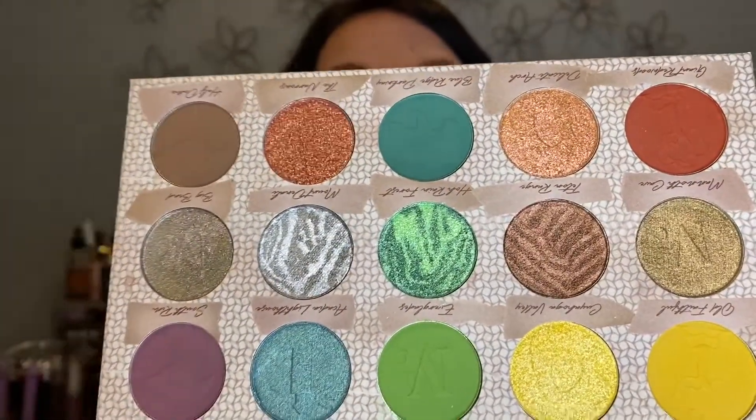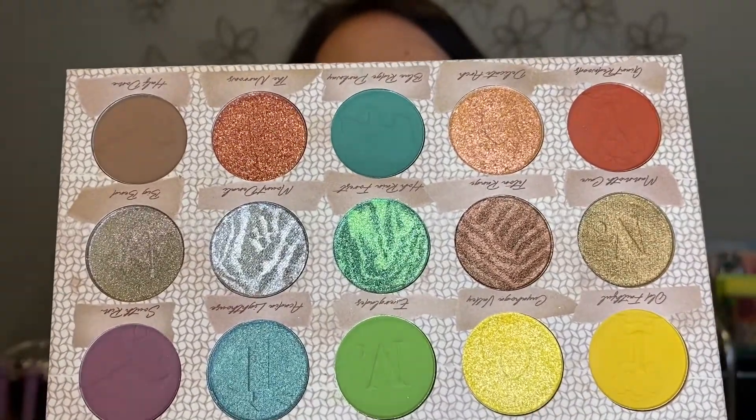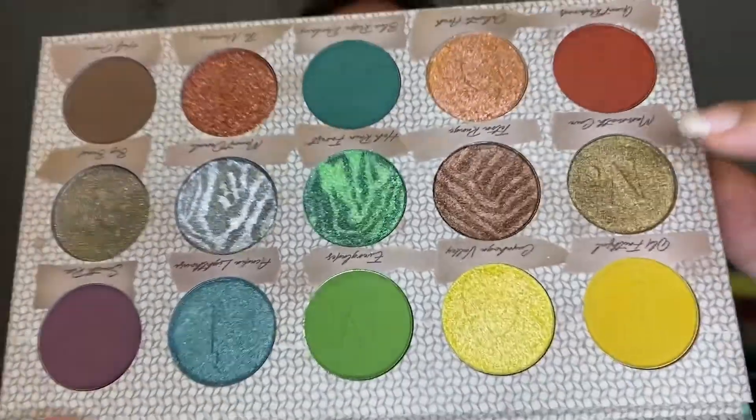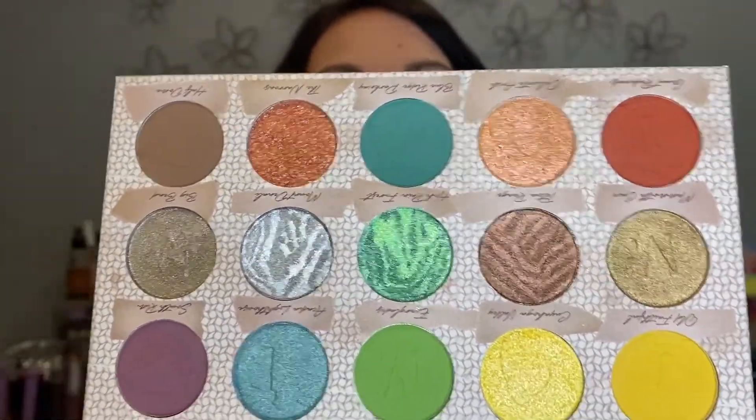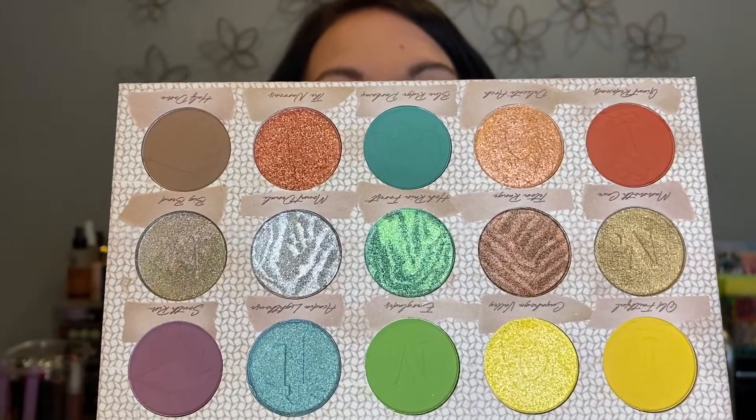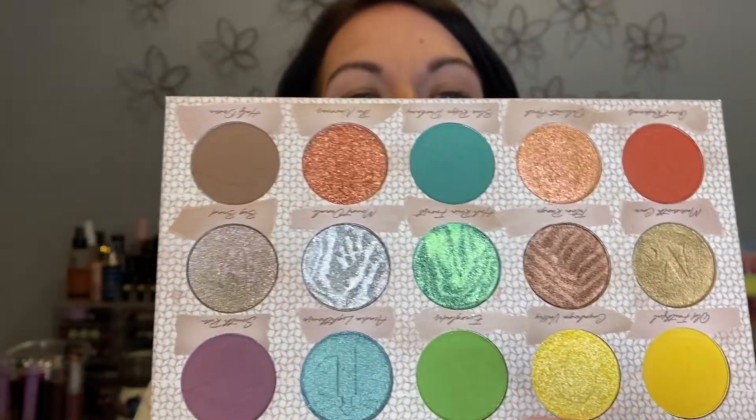Look at these colors — how gorgeous are these? The imprints and the swirly designs are so cool. I thought today we would do a yellow, green, and kind of brown look, something a little fallish. Those shades just called to me as soon as I opened the palette, so that's what we're going with.